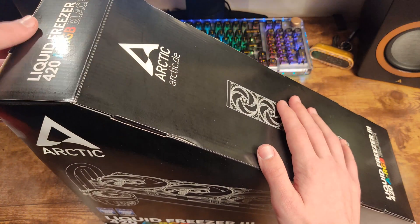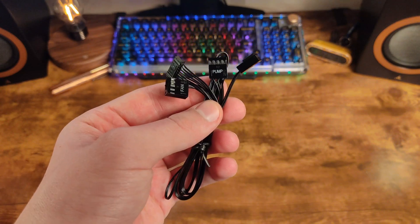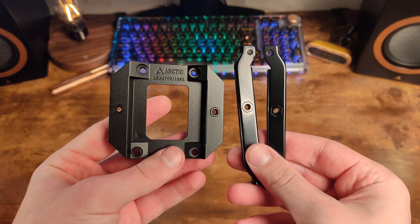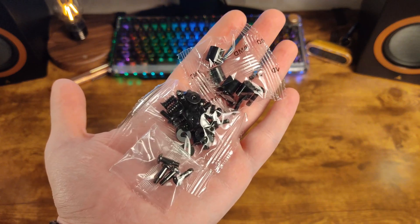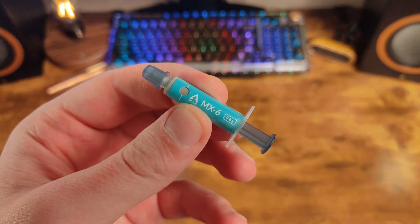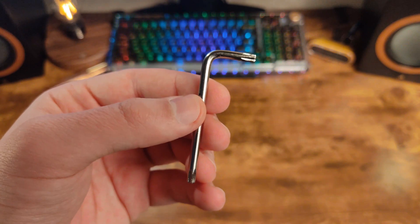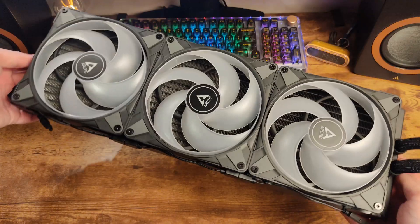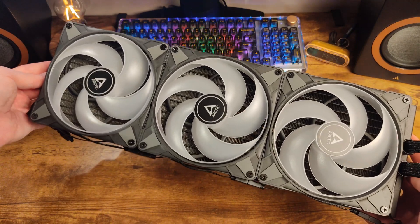Let's now move on to unpacking. Inside the box, you will find an all-in-one PWM cable, a PWM cable with separate control, a set of pump mounts for the processor, a set of screws and washers for installing the radiator in the case, Arctic MX-6 thermal paste in a syringe at 0.8 grams, a T20 key, a pump module with fan, and of course the main guest — the Liquid Freezer 3420A RGB itself.